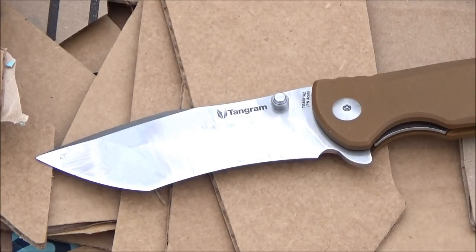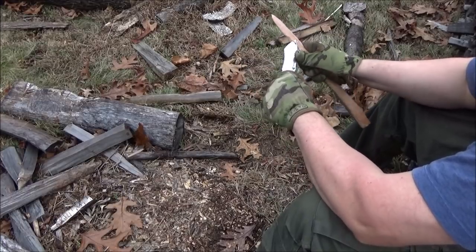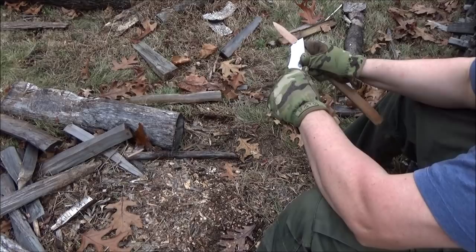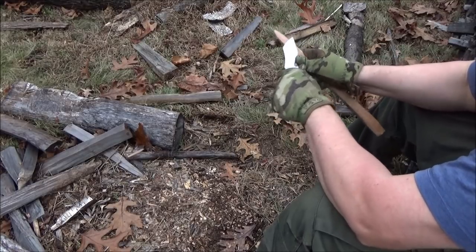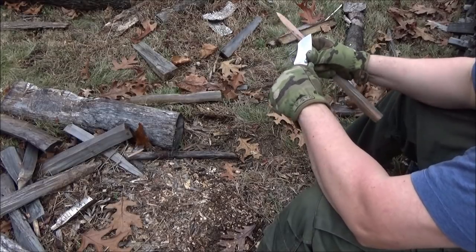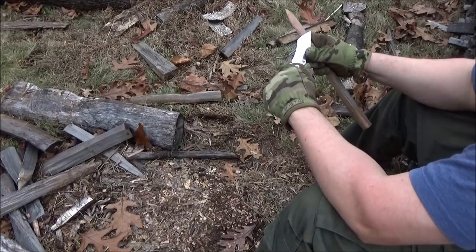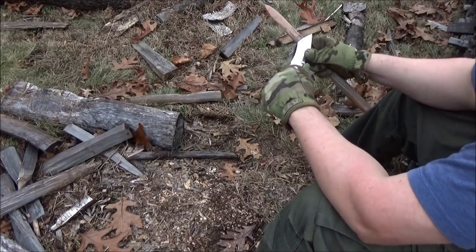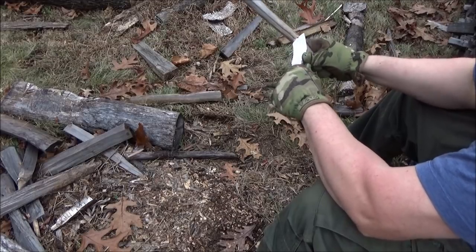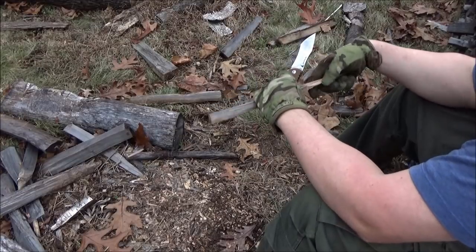Wood is another test for a folder. Folders are hard to test because you can't chop, you can't baton, you can't pry — unless you want to be accused of misusing or abusing it. So what do you test it on? Cardboard, and that's firewood — not some soft whittling wood, that's actually firewood. Wood and cardboard are a good place to start if you want to be almost abusive to your folder, but not quite.